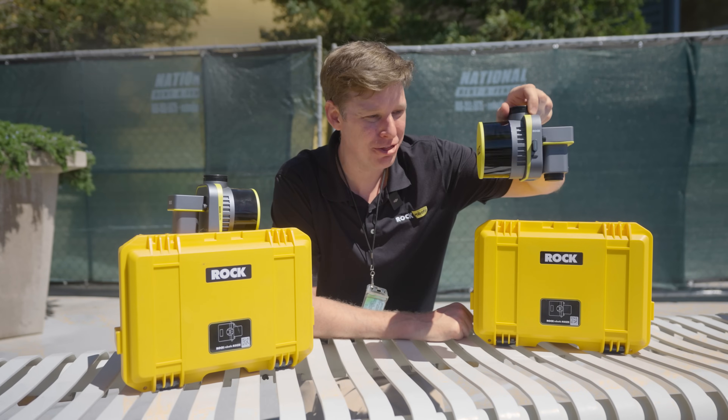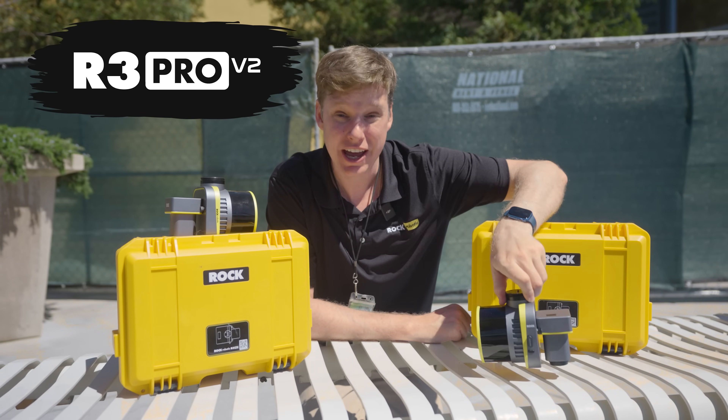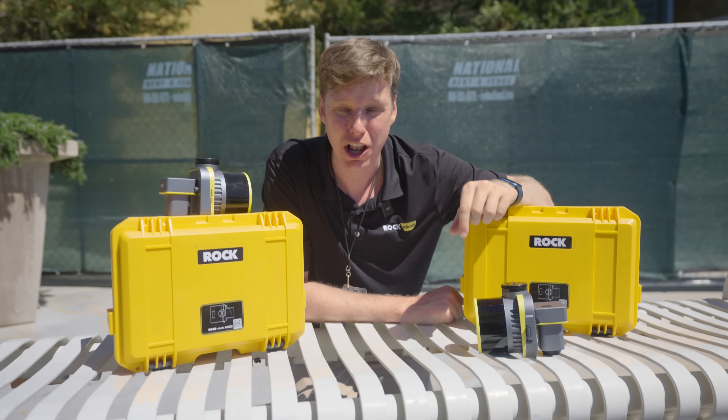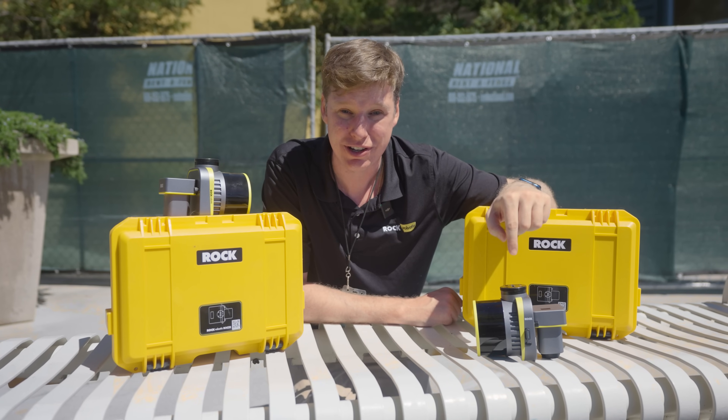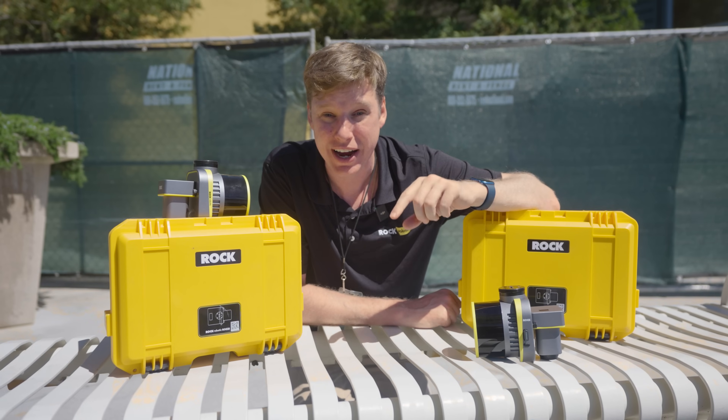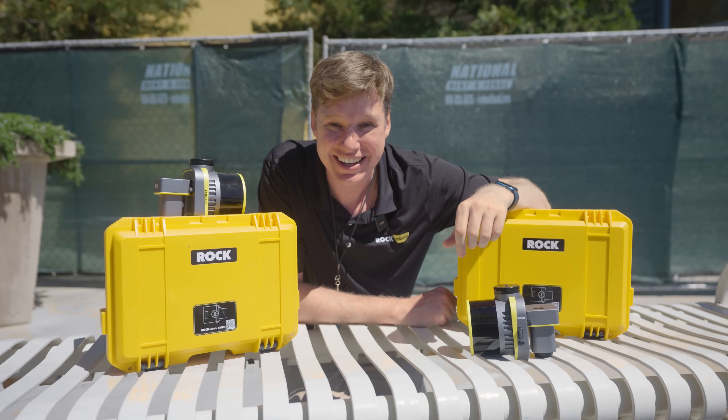Introducing the brand new Rock R3 Pro V2 — improved accuracy and the all new Rock photogrammetry. In this video, I'm gonna tell you all about what makes the V2 so special. Stay tuned to the end, because if you already own a V1, we'll tell you how you can upgrade to the V2. Let's get into it.